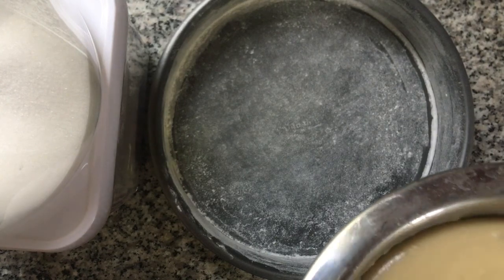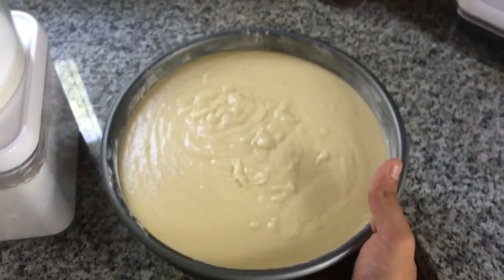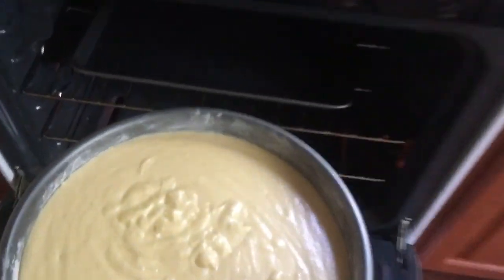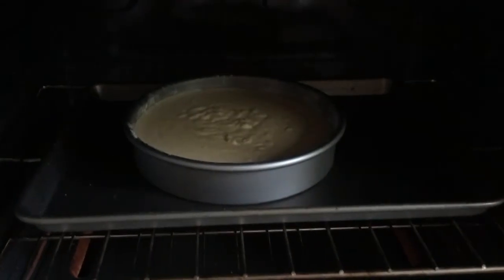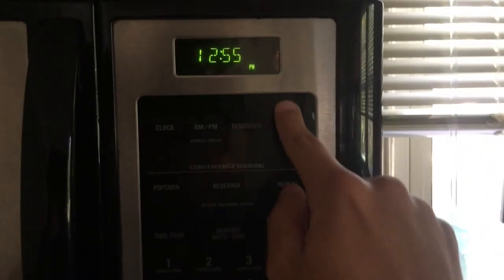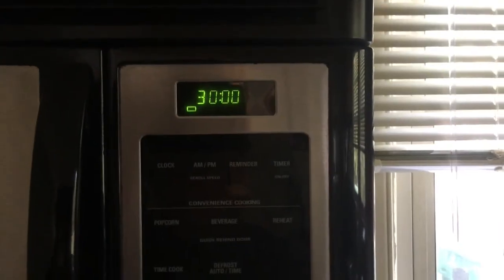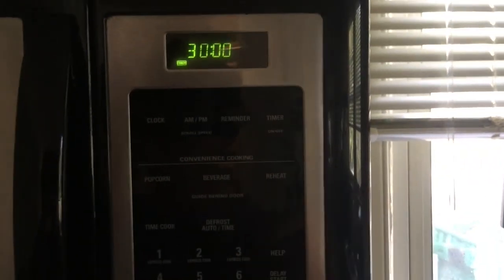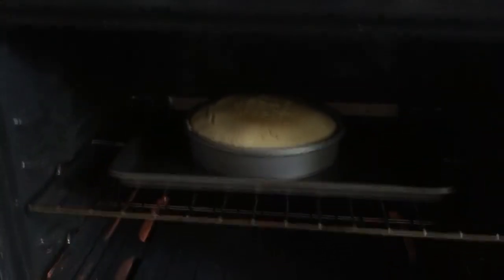Now that your batter is mixed, pick it up from the bowl and just pour it in. You want to fill your pan about halfway. Take your cake and shove it into the oven — yes, it's hot. Close the door, go to your microwave, activate the timer for 30 minutes. Press timer — there you go, countdown begins.